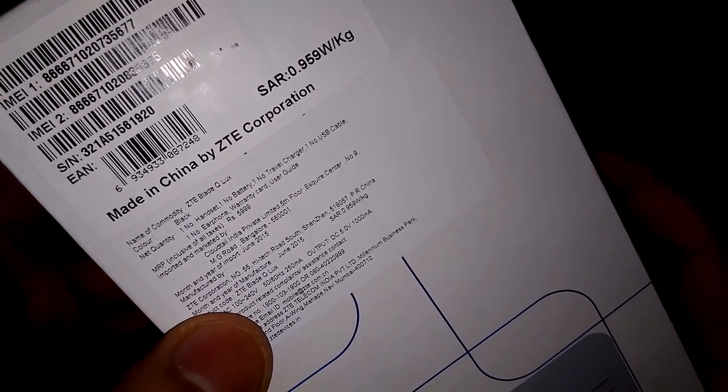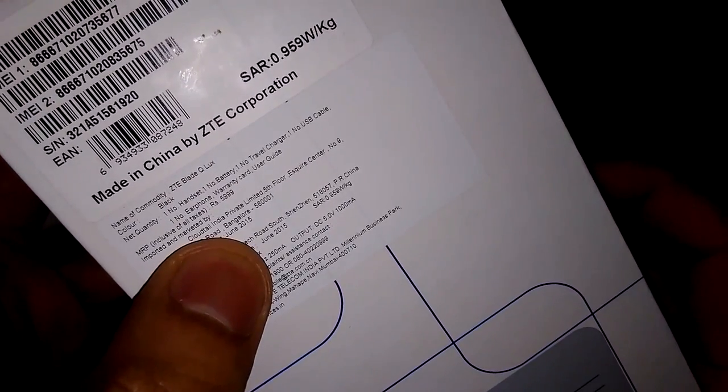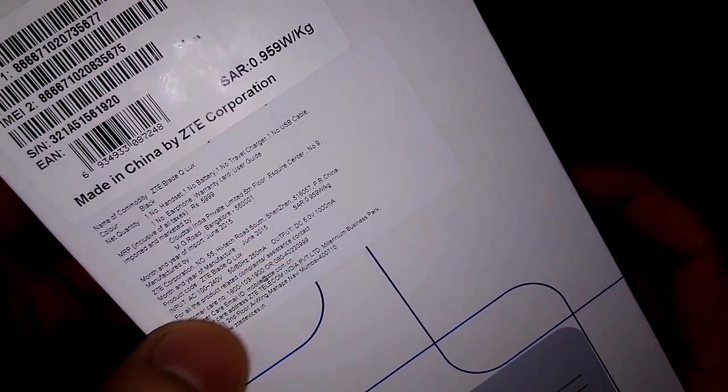Using my Amazon link will help me in running my channel. It is imported by Cloudtel in Bangalore, manufactured in June 2015, and manufactured by ZTE Corporation, Shenzhen, China.